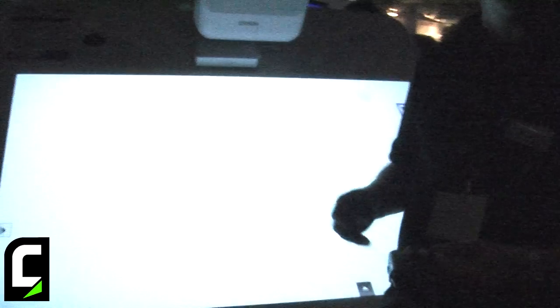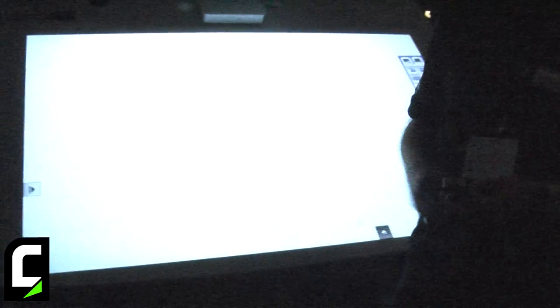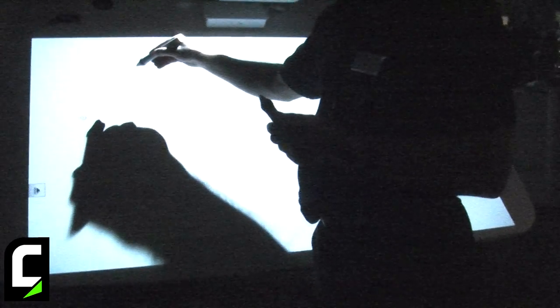Now I'll make a small demonstration of the interactivity. The projector is disconnected from the PC, so this is the whiteboard mode. I have two interactive pens and I also have a finger, so I now have three tools.